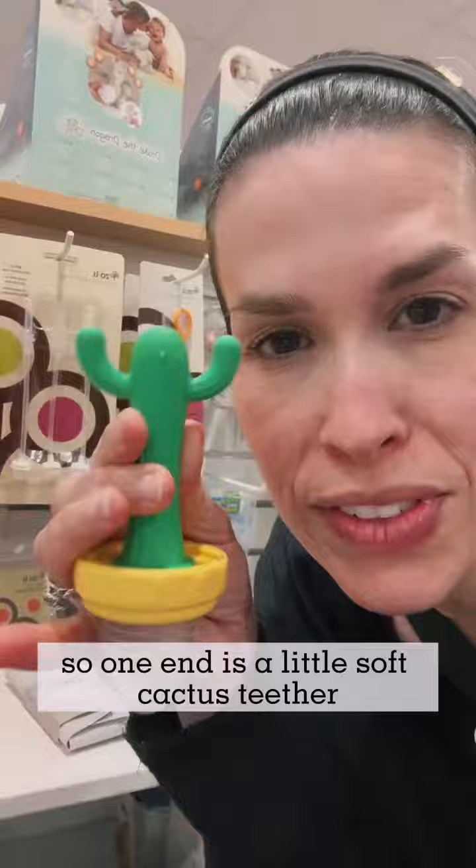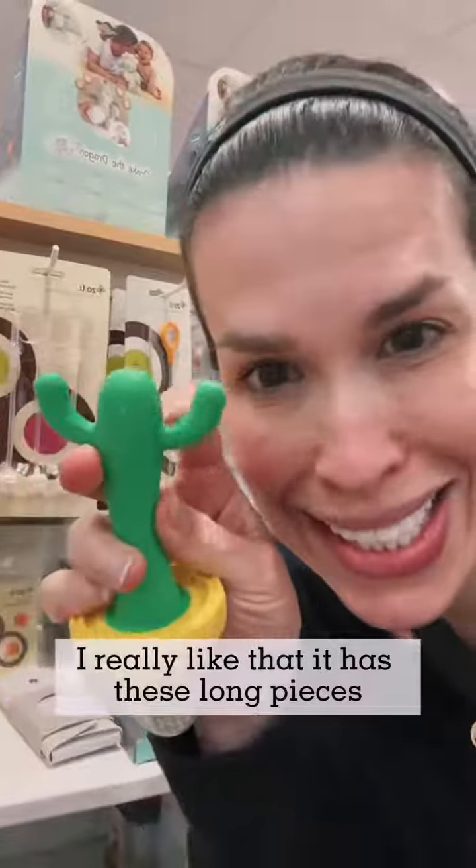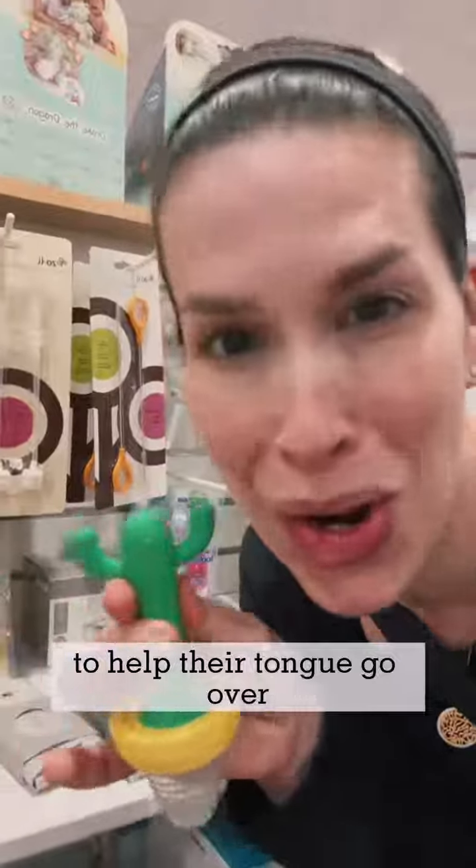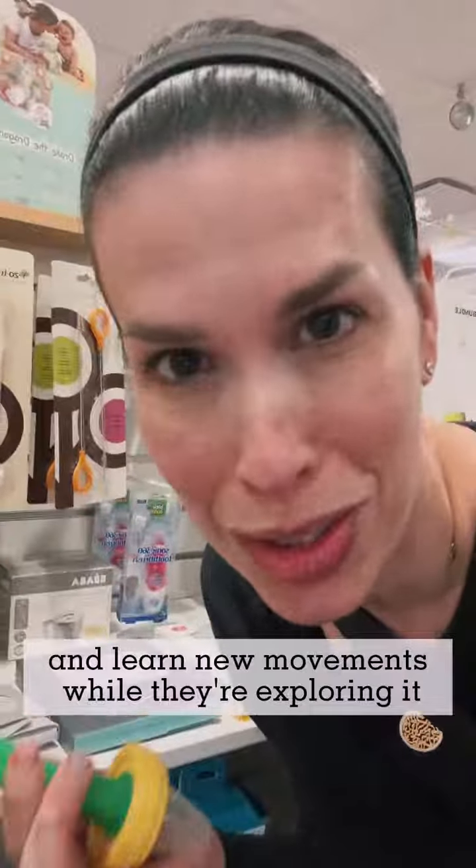One end is a little soft cactus teether. I really like that it has these long pieces because your little one can put it on the sides of their mouth to help their tongue go over and learn new movements while they're exploring it.